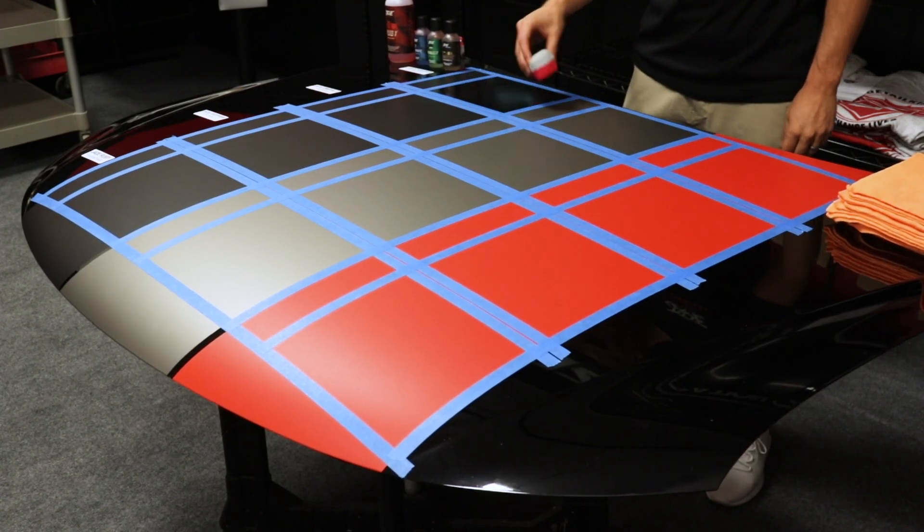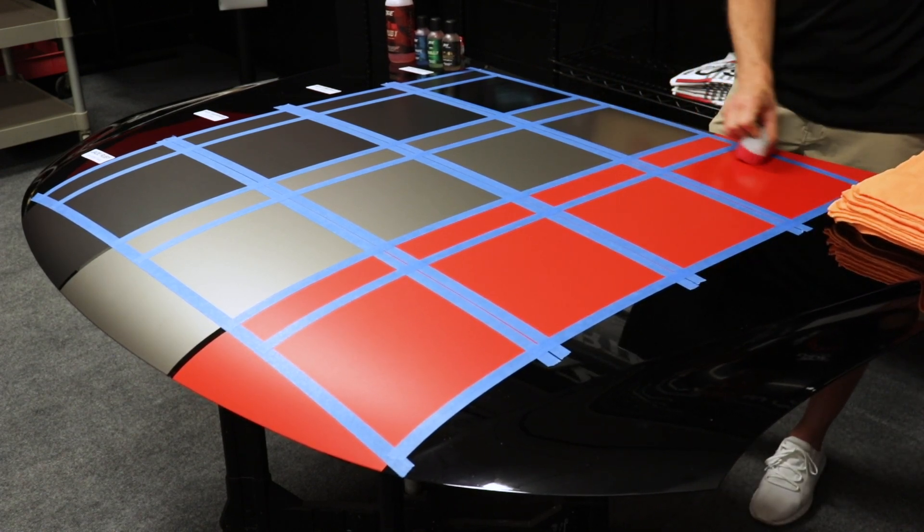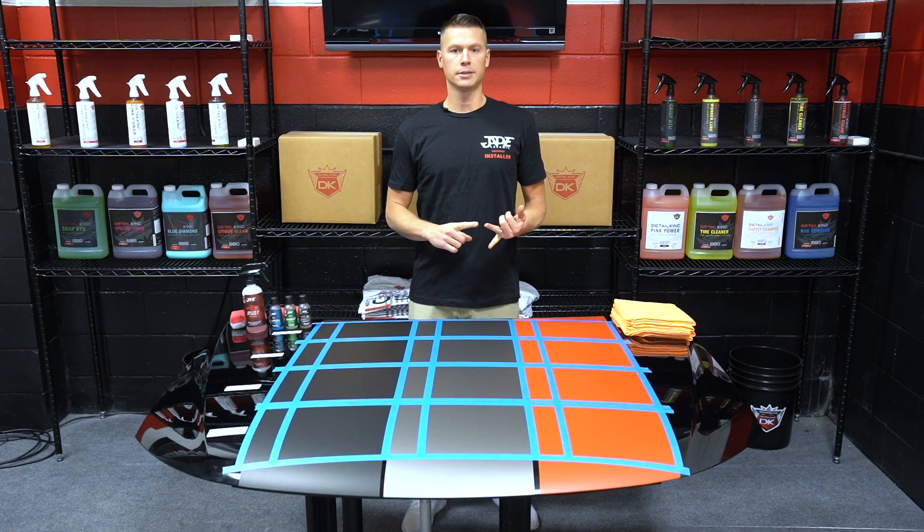Ceramic coatings will usually change the appearance of the finish to some extent, but not by as much as most people might think. The amount that the finish changes will vary from one ceramic coating to the next. The difference in how much the appearance changes is going to be a result of two things: the level of active ingredient in the formula, as well as the viscosity.